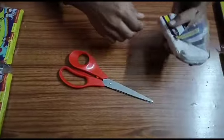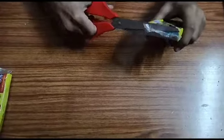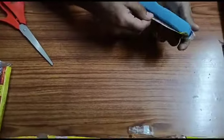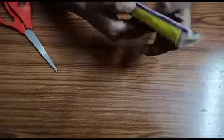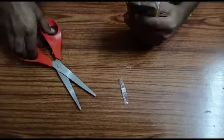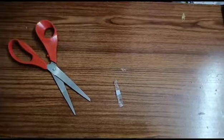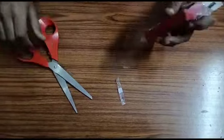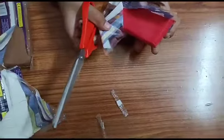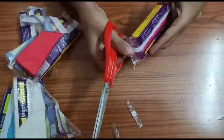This is white color. This is yellow in blue color. This is brown. Color pink. This is white.